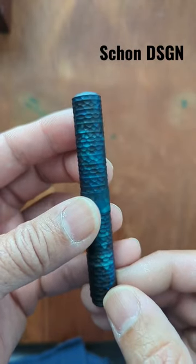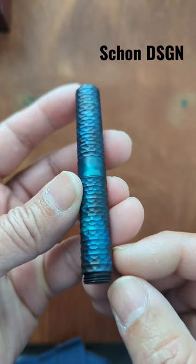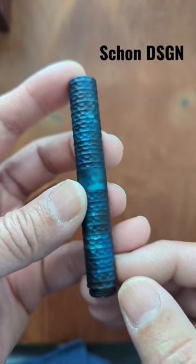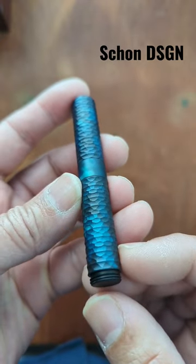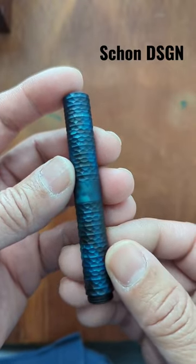Hey everybody, welcome back to my channel. Today we have a Pocket 6 from Schoen Design. This is the Mariana Trench. It's a multi-faceted pen. It's a very small pen, hence the name Pocket 6.